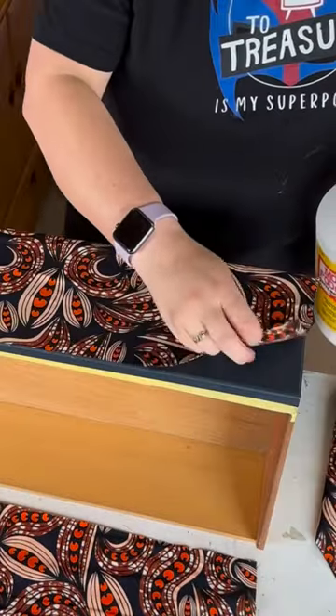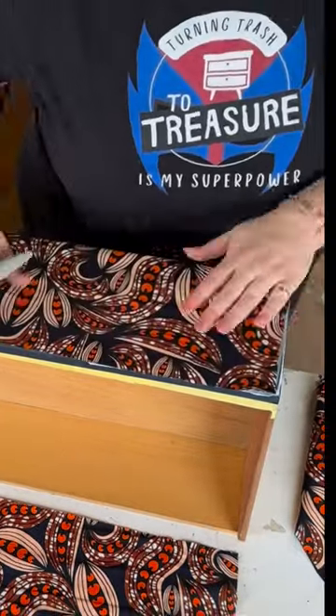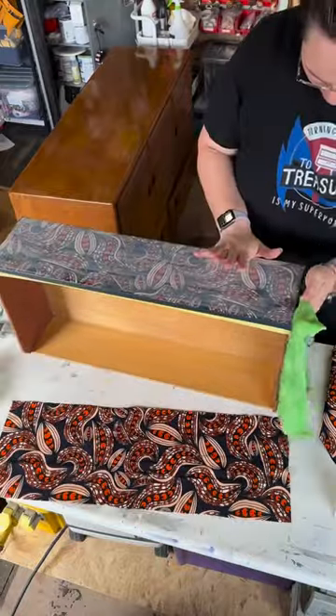Then we're going to decoupage the drawer front with some Nigerian wax fabric and some Mod Podge. We're going to apply a couple of layers of Mod Podge to seal it in once it's stuck down.